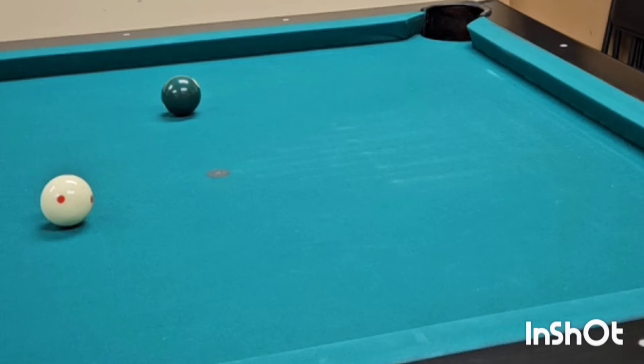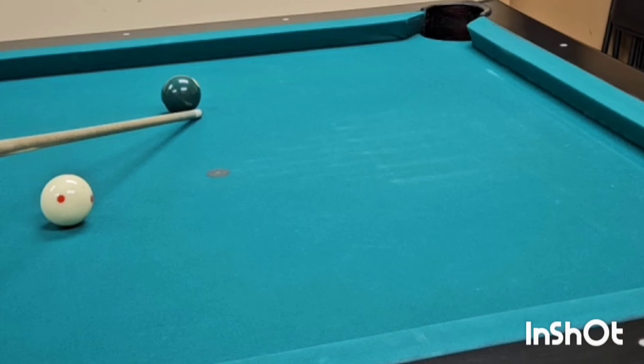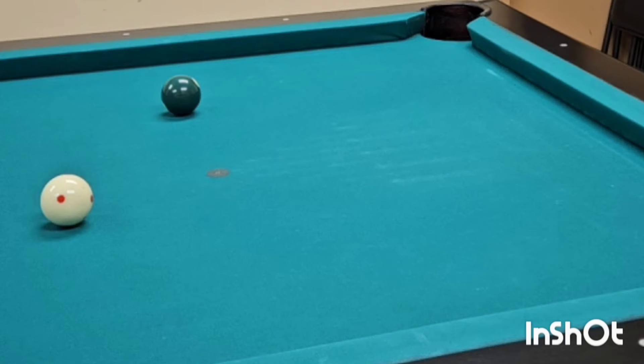Here's a 6-ball going into the corner. Same thing here — you're going to visualize half the cue ball into the right edge of the 6-ball. You're going to step back. Your left leg is behind the cue ball. Your thumb and forefinger are behind the cue ball. You're pivoting it over from right to left.